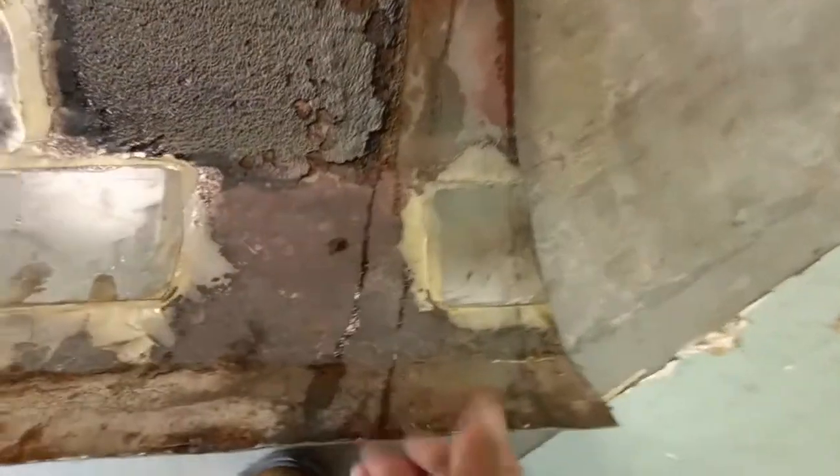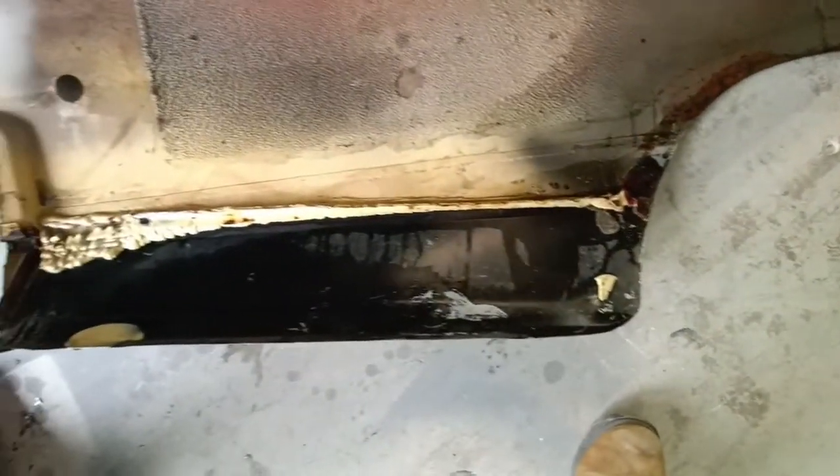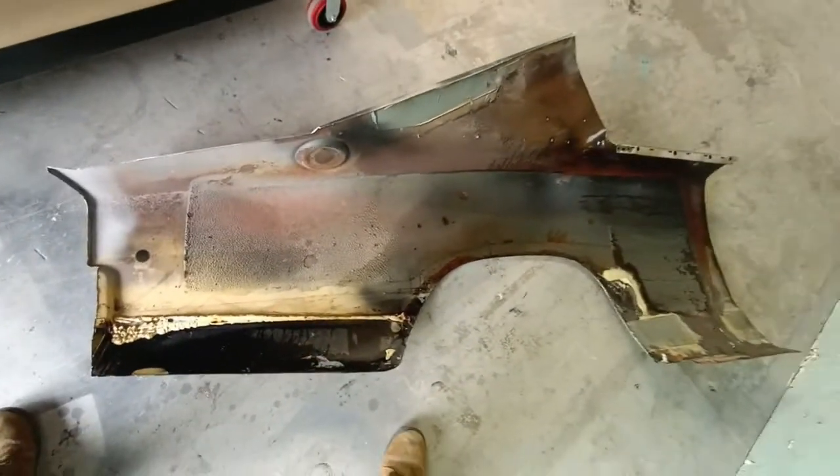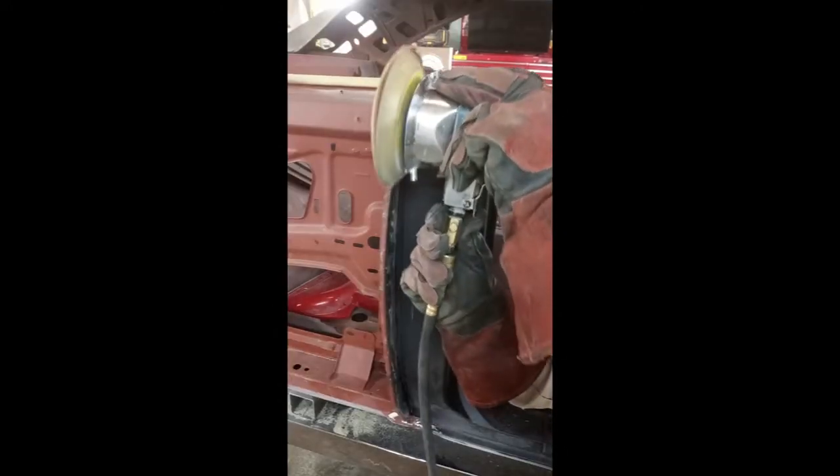This car was worked on at one time and just done improperly. Those are obviously rust holes that somebody had panel bonded a patch on from behind on the sail panel. That's a replacement lower quarter piece and I have no idea how it's been fixed, but you can see a lot of panel bond. Here we go straightening and prepping the door jamb area.